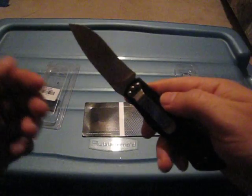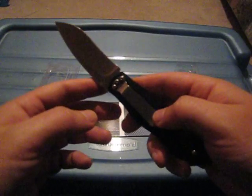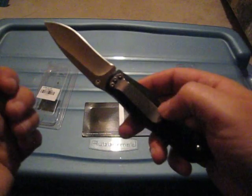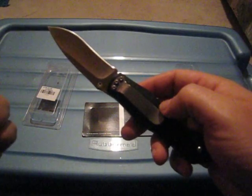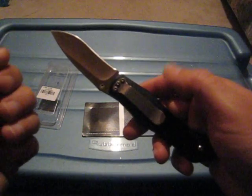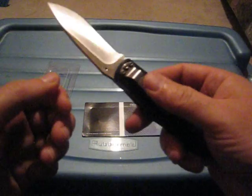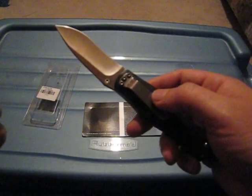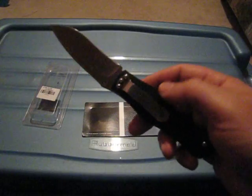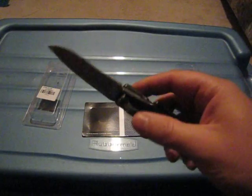Another nice thing I've noticed on this knife is the pocket clip. Most Chinese knives — actually all the ones that I own — tend to have a very stiff pocket clip that makes it very hard to attach to your pants. This one is the first that matches US knives, where it's fairly easy to attach to your pants. So that's a plus for this knife.